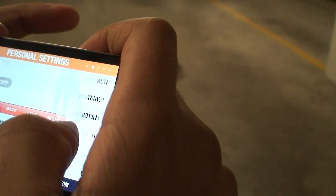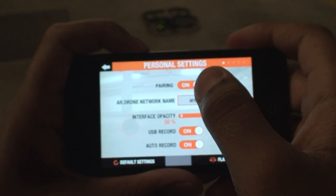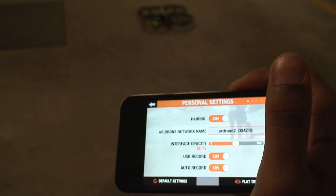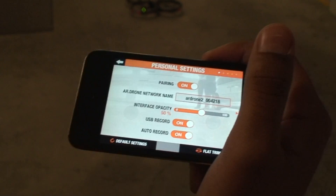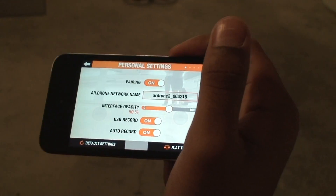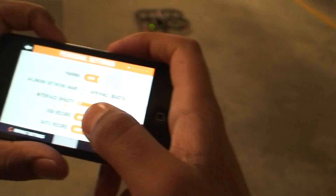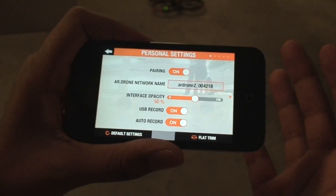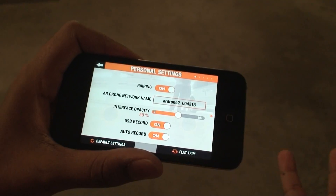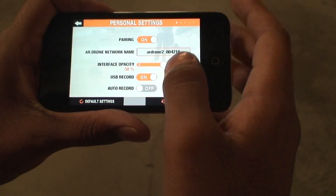Now let me go through the settings. Pairing is here — that ensures that while you're in flight, nobody else with an iPhone can steal your connection and fly your drone away. The connection is just between you and your iDevice. USB record is on. Auto record means that whenever you take off, the drone starts recording automatically — so if something important happens and you forgot to record, you still have it. I don't really need that so I'm turning it off.